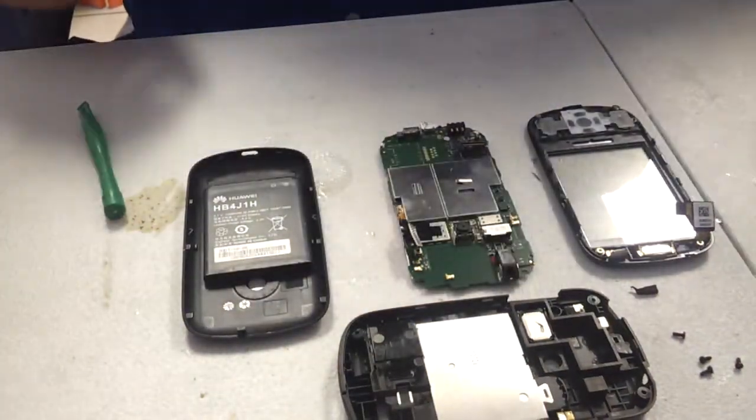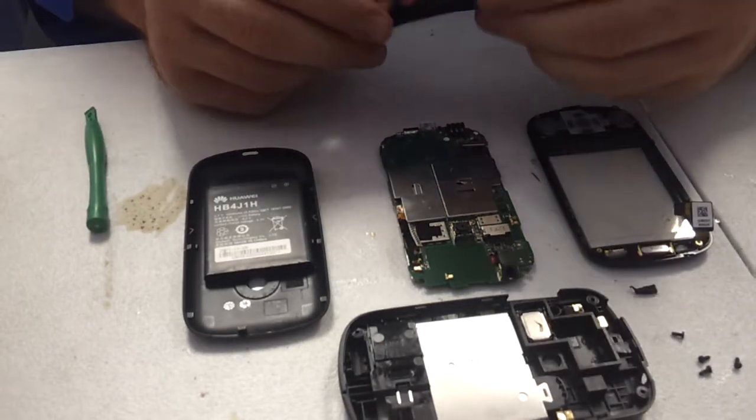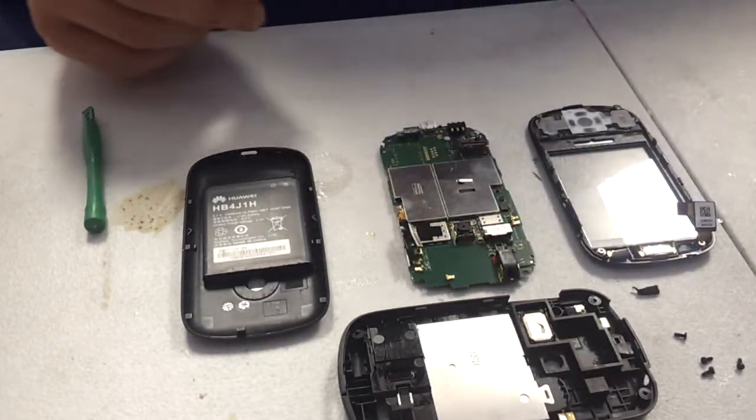This video is on how to put together an M835 by Huawei from MetroPCS from full disassembly.